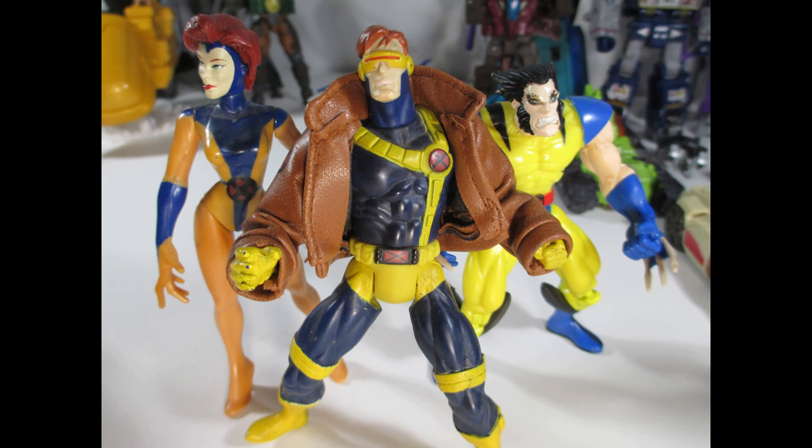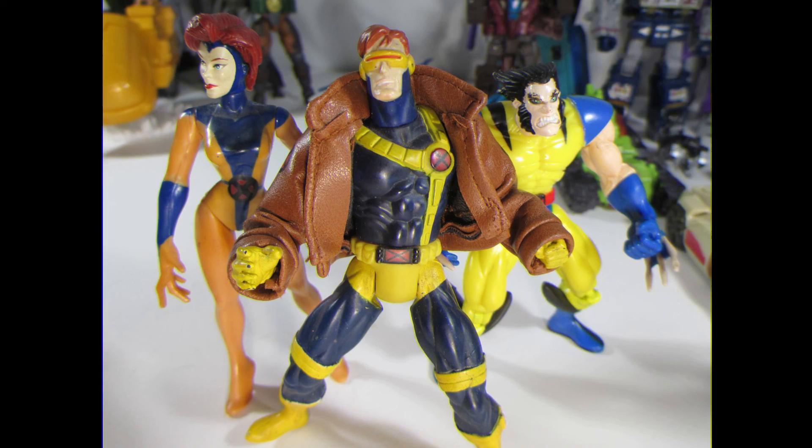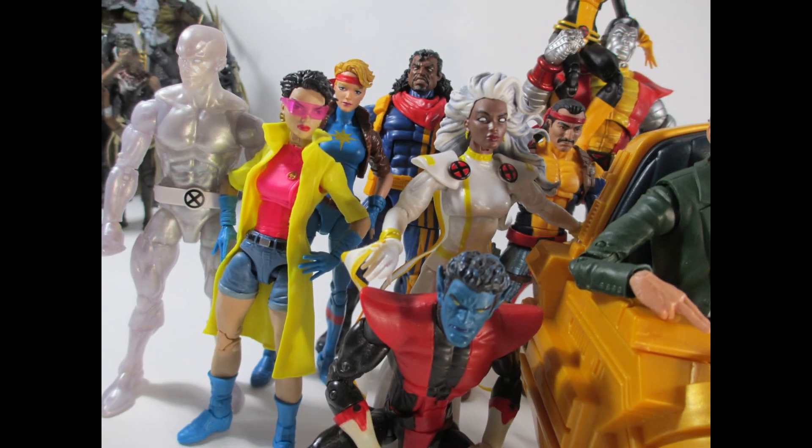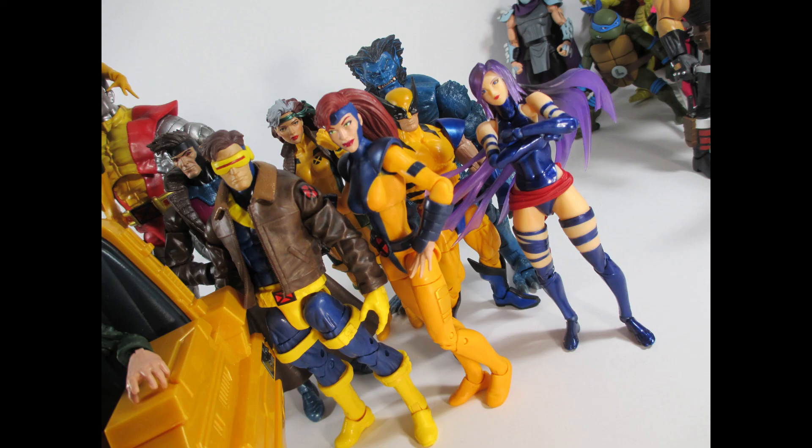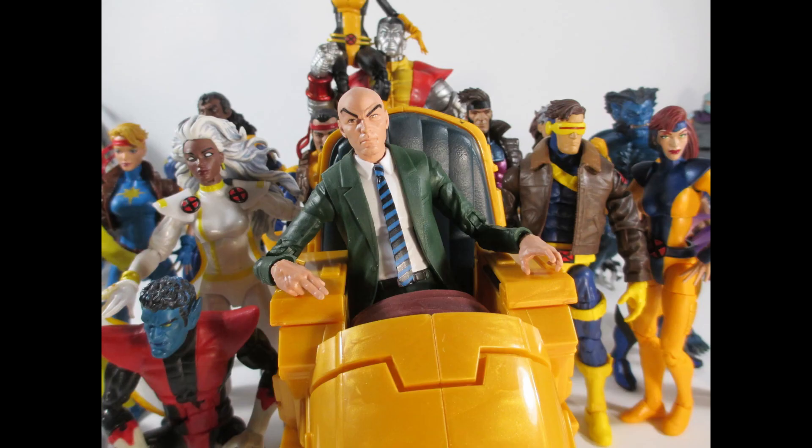Here's a look at the old little trio from Toy Biz back in the day — I swear I played with those guys so hard, I made them do everything. A little nostalgia right there. It's nice to look at the whole team and see that we finally got the majority of them. All I've got left to get is Archangel, and I'm good — that's everybody.